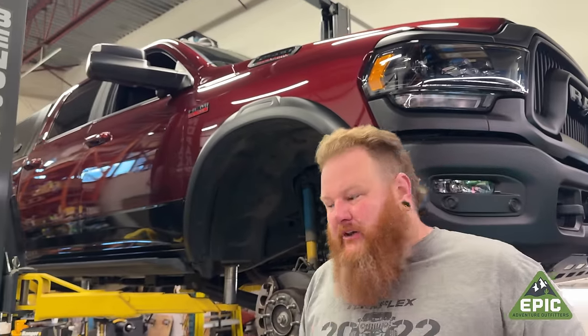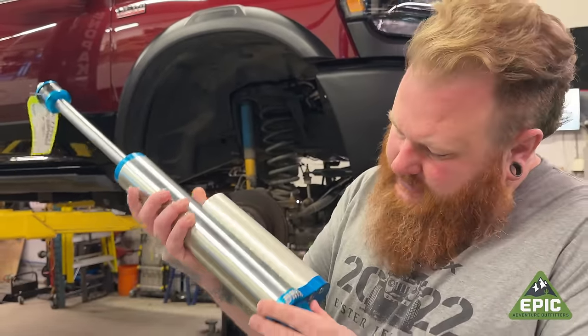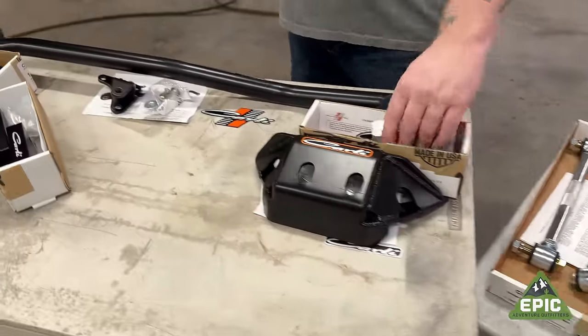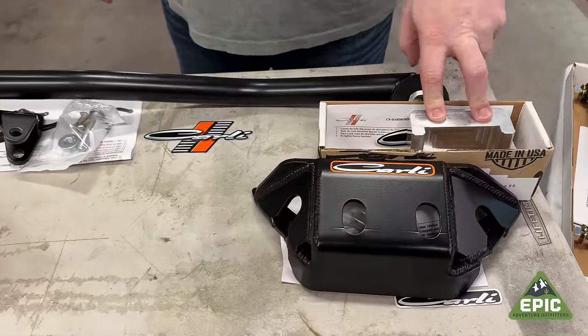What are we going to put in this? Well, there's no better option on the market than a Carly suspension. Carly's known for using Kings, so that's what we're going to do. These are Carly's specifically tuned King shocks for this. Longer sway bar links, a diff bash guard, and a drop so we can lower the skid plates down a bit and reinforce them to be stronger.